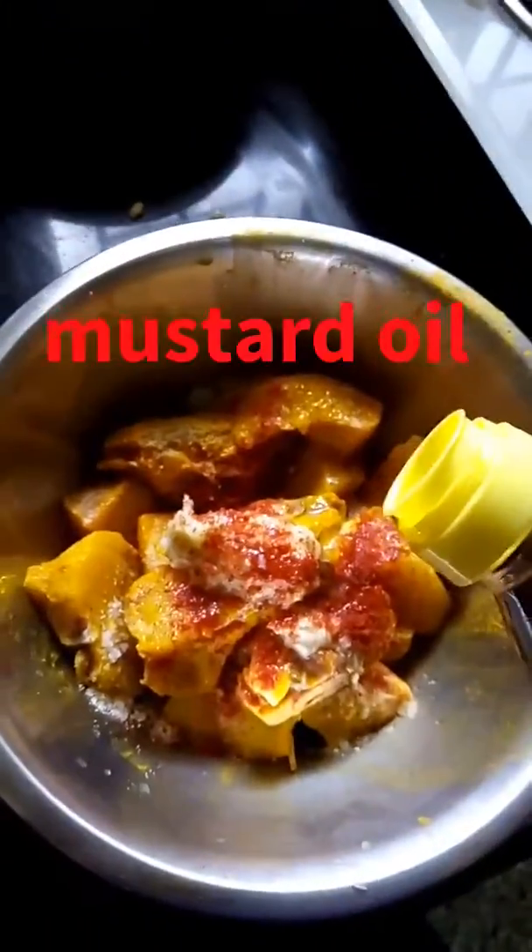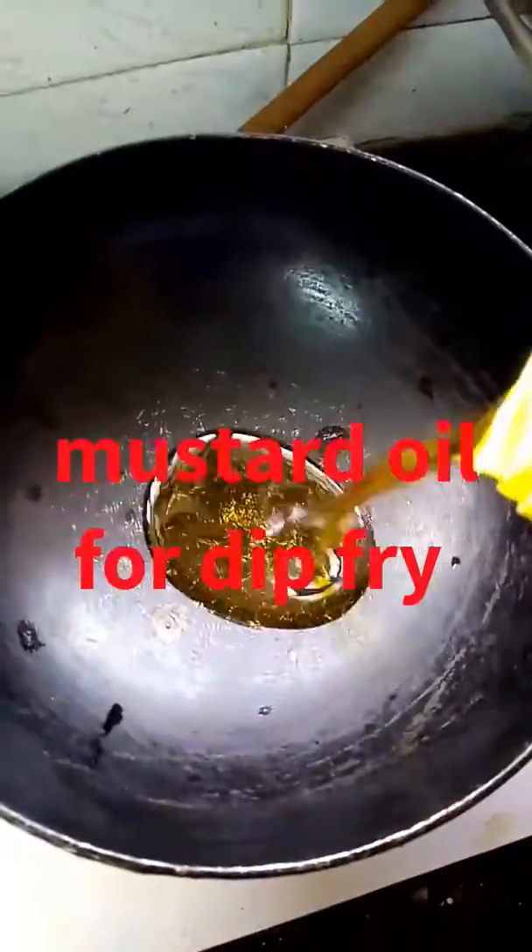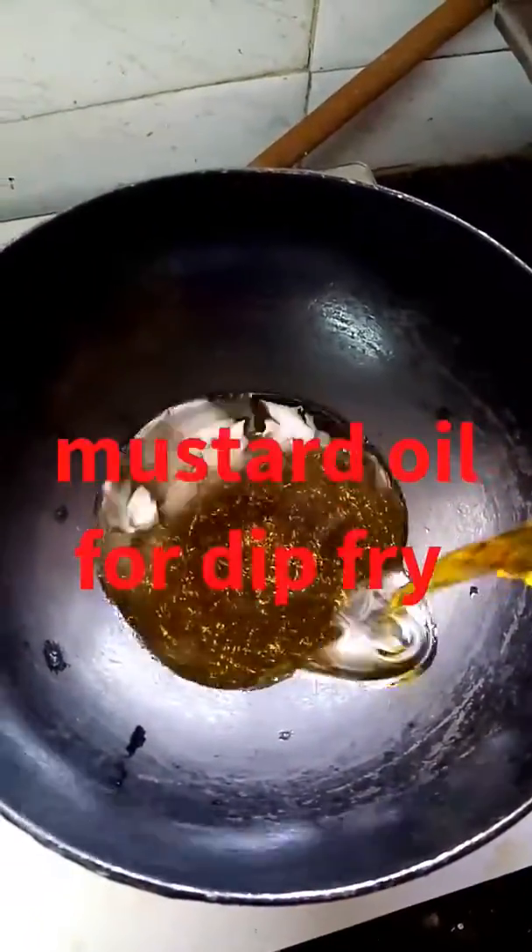Now add a little bit of mustard oil. Massage the fish, mix it well, and leave it for half an hour. Then put mustard oil for the fry.